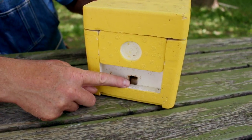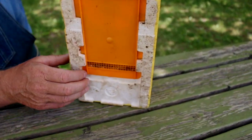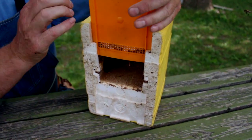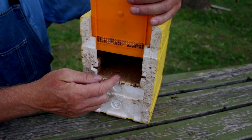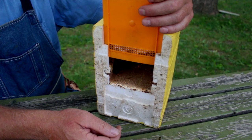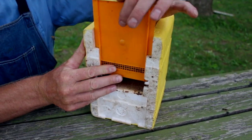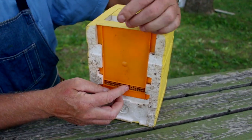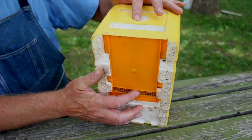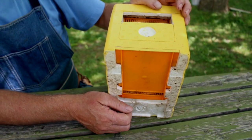They then have an entrance hole. On the bottom of the nucleus colony is a slide that pulls up so that we can pour the bees in — there's lots of space in there because there's no comb inside the box. When it's in this position, it also has ventilation at the bottom. So they have flow-through ventilation when the entrance is closed — venting at the top and venting at the bottom of the nucleus as well.